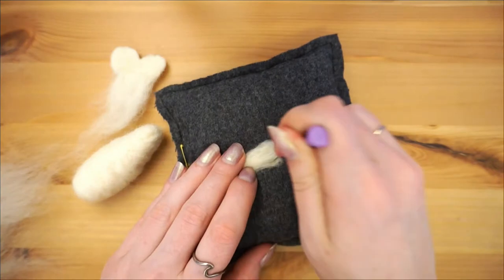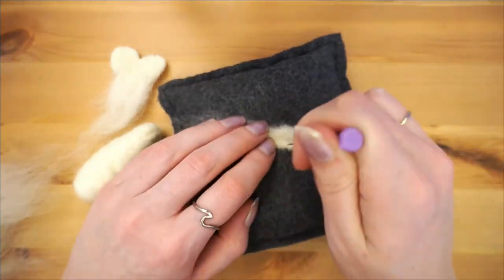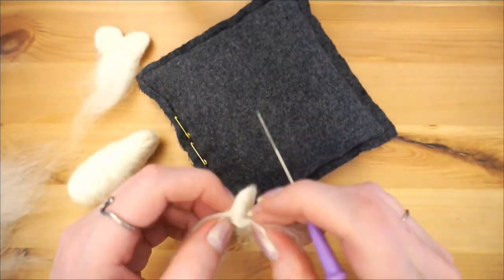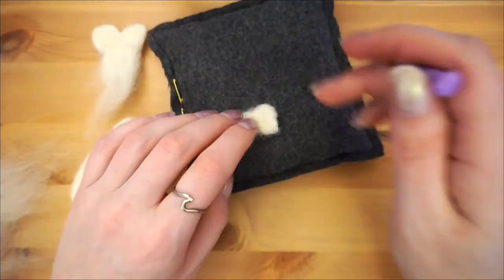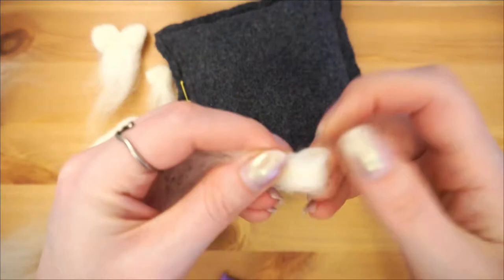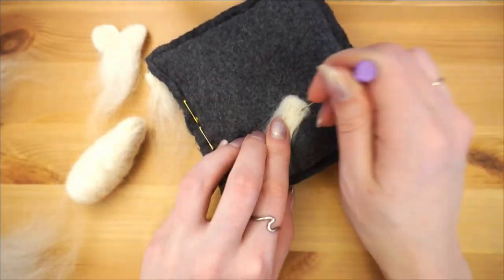Next we'll make the two little side fins. These can be pretty small, especially if you made your koi body small like I did, so really take care not to poke your fingers while you're felting them. If you have one, now would be a great time to use a thimble. I often use a leather one that I made, but I forgot to bring it and was too lazy to go get it. But don't be like me — protect yourself.